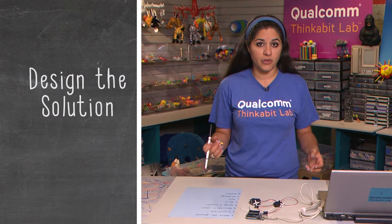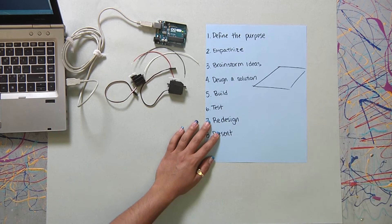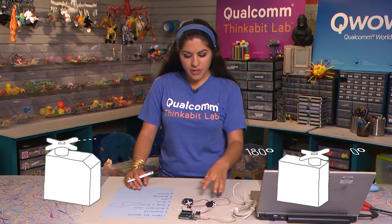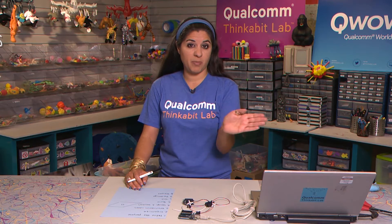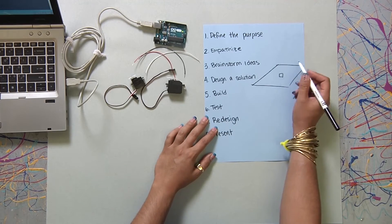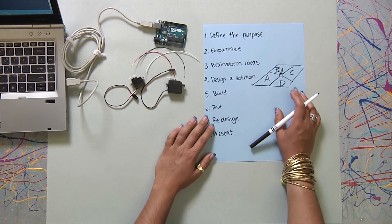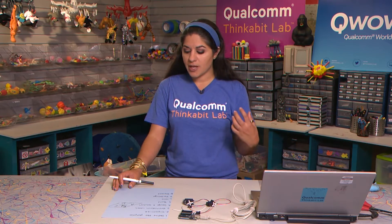Drawing also helps you communicate that solution with somebody else if you happen to be working with a partner. So the first thing I'm thinking is I'm going to need some sort of platform, and I want to have my servo in the center. At this stage, I'm also thinking about which servo will serve the purpose — I want something to spin around. My continuous servo can spin, so I'm likely going to use that. If my project was going to poke people or wave a hand, I might use the regular servo to control position. So I'll have my servo in the center with some sort of pointer that stops at different ideas — A, B, C, D. That's a very basic drawing of what my project will look like. You don't need to be an artist; it just helps you communicate your idea.